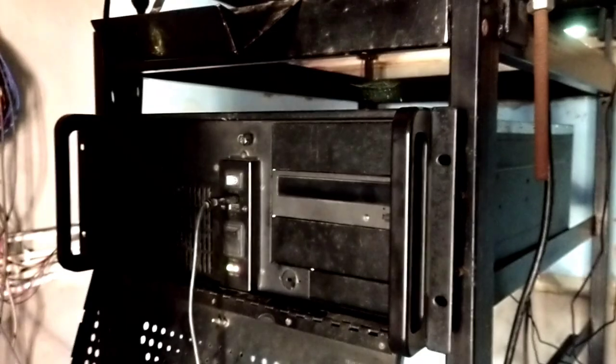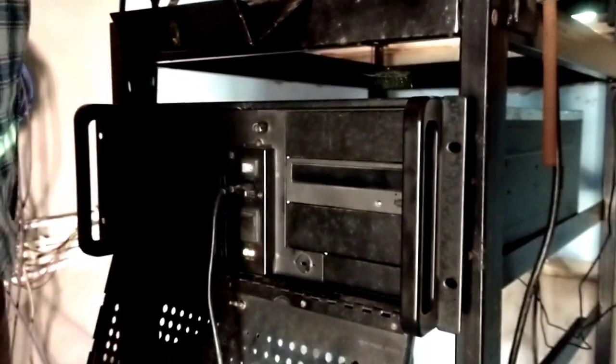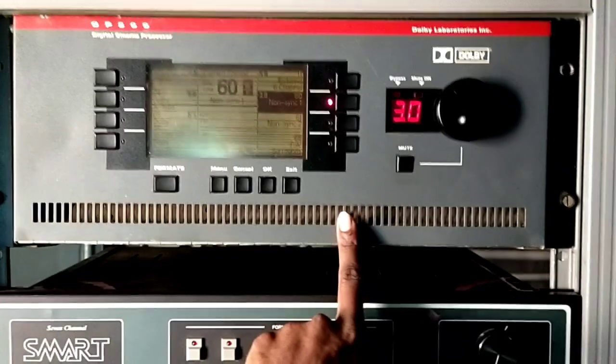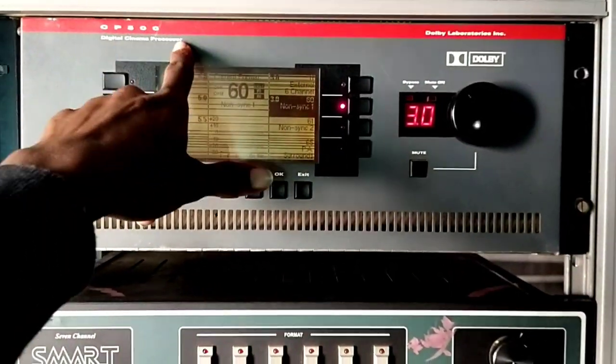This is the main end of the movie. This is the Vowral movie equipment. This is the Dolby processor. This is the movie processor. This is the CP500.